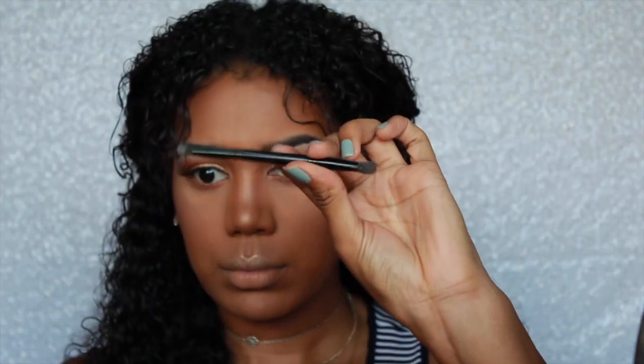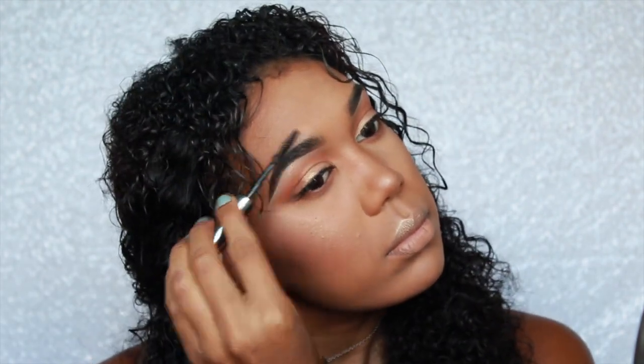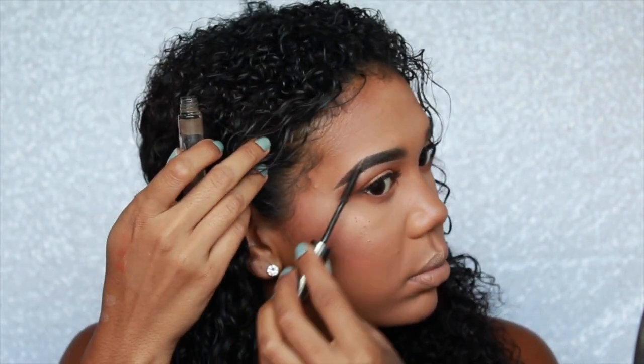Going in with MAC's Peaches, I'm just going to apply my blush. This blush is perfect for spring and summertime. To finish up my eyes, I'm just going to take this gold highlighter and highlight my brow bone. After that, I'm going to set my brows using my Ulta Brow Gel — they just keep my babies in place.